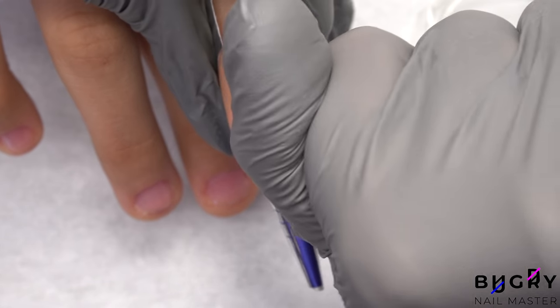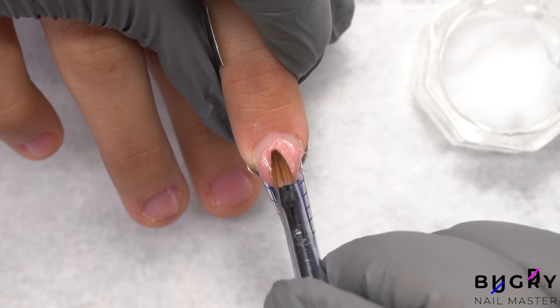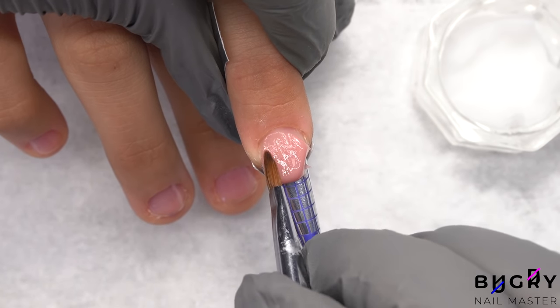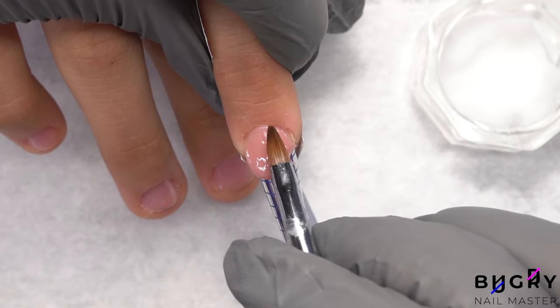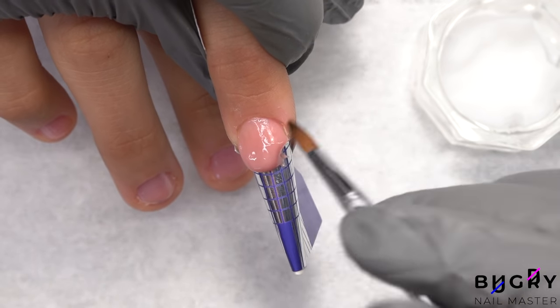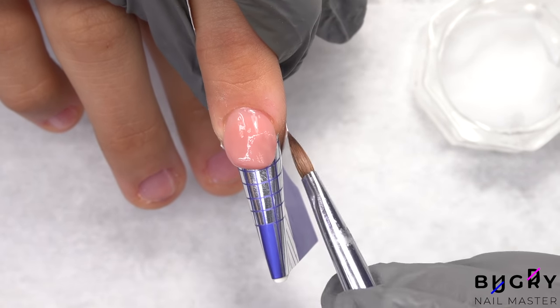And of course, I'm using polygel. Polygel is the best product for this kind of case as you can form it immediately and create a beautiful and perfect shape. Another thing I love about polygel is that it doesn't bake underneath the lamp, therefore there's no discomfort for the client.